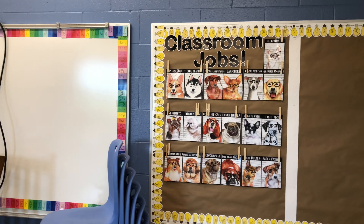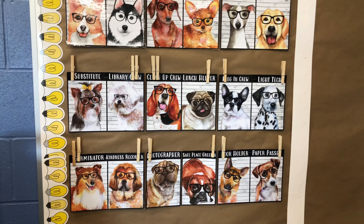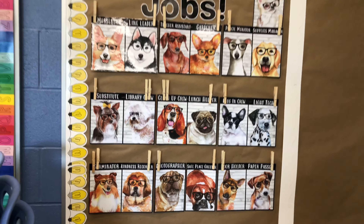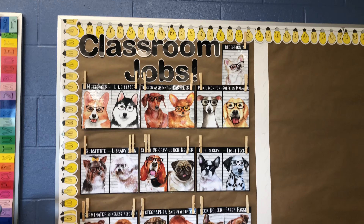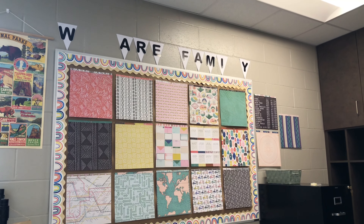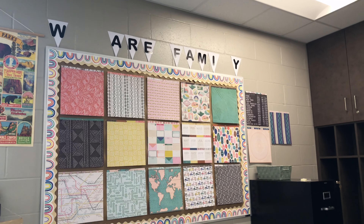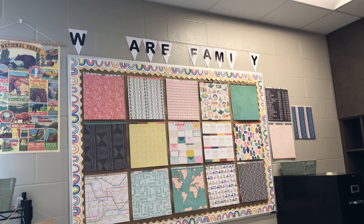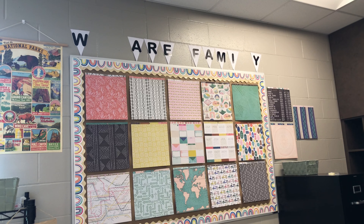I'm pretty much done with classroom jobs. I just added some clothespins where I'll add their numbers, and for some of them I added two clothespins because it'll be more than one student. I don't know if I can use all of these because of COVID, so we'll see how it turns out. I didn't get to show my update from yesterday, but I added three more scrapbook pieces of paper on that side just in case I had 18 kids. I'm not loving the 'We Are Family' banner — it looks really plain — so I might paint the background and then add the letters back on.